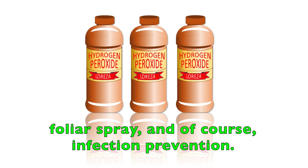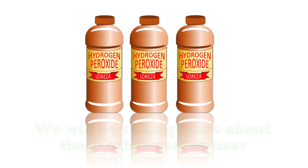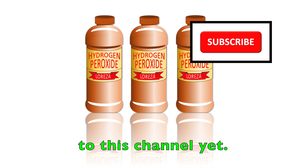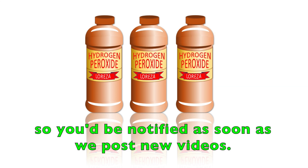Hydrogen peroxide can also be used for pre-treatment of seeds, foliar spray, and infection prevention. We will be talking more about these other garden uses of hydrogen peroxide in another video. Please subscribe now if you're not subscribed to this channel yet, and hit the notification bell so you get notified as soon as we post new videos.